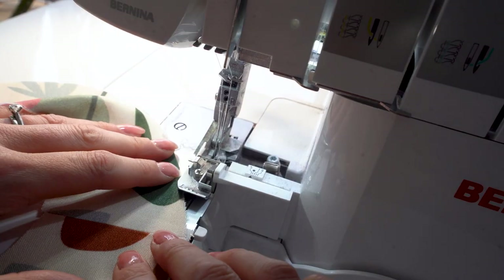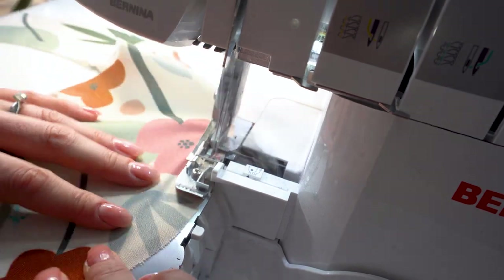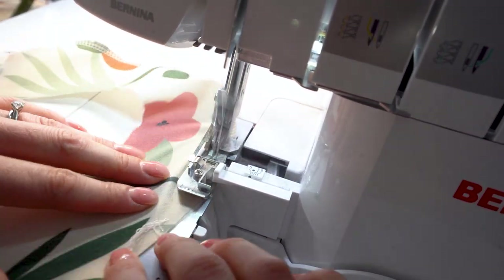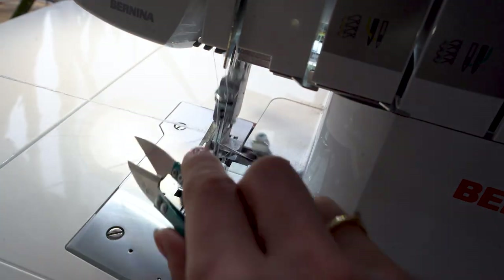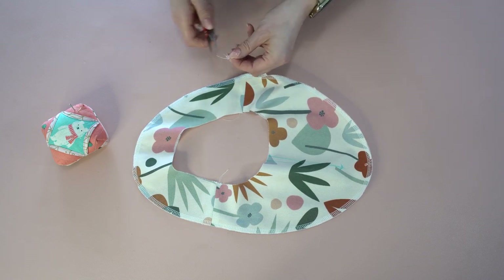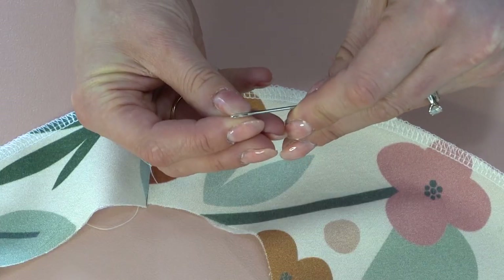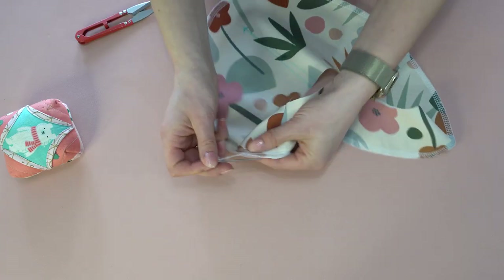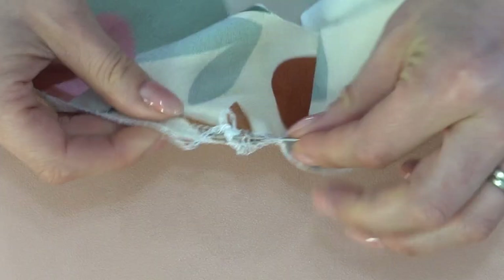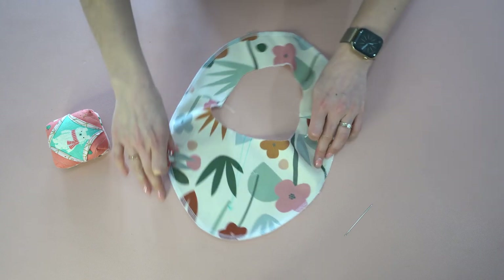Next we're going to finish the outside edge. I'm going to use my serger, but you can also zigzag or turn it under if you don't have an overlocker. If you're using the serger, leave a nice long tail so it doesn't fray. Thread the tail through a wide darning needle and weave it back through the stitches and fabric to really secure it — you can also knot it, but weaving through the fabric keeps it very secure.